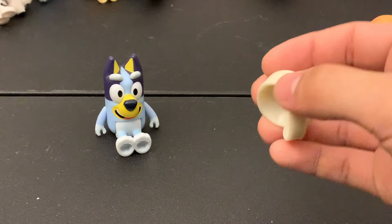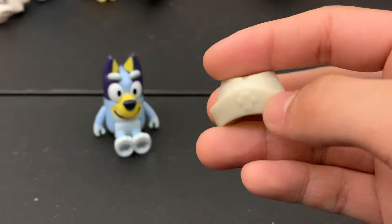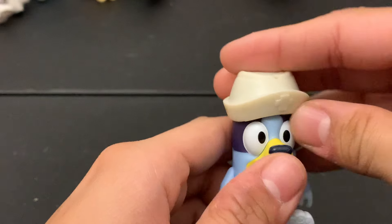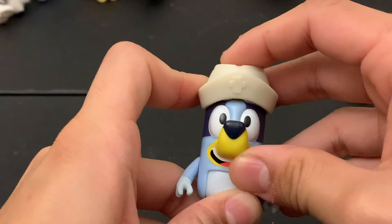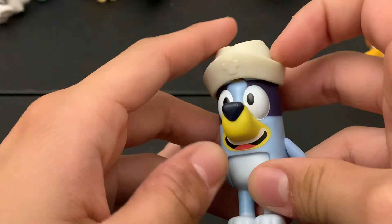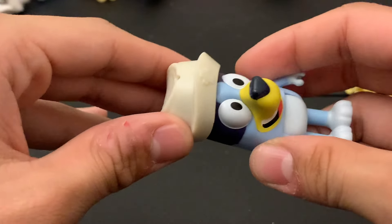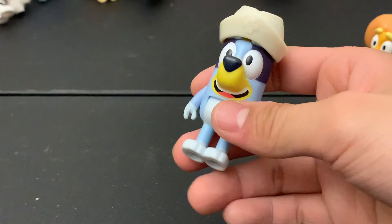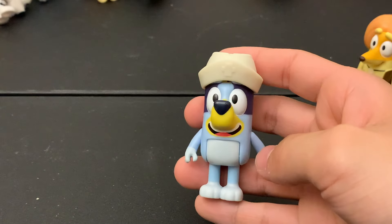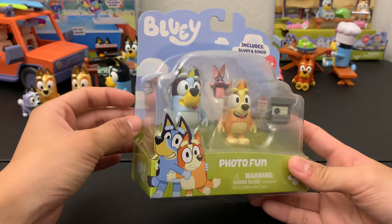Before we move on, we'll check out the little hat that comes with the set. Most of these small sets always come with cool accessories, which I think is a nice touch and definitely makes them more interesting. The hat just goes on like that and surprisingly it doesn't fit too badly even with the big ears — it comes off easily but also kind of stays on so it doesn't constantly slide off. So yeah, it is a nice little addition.